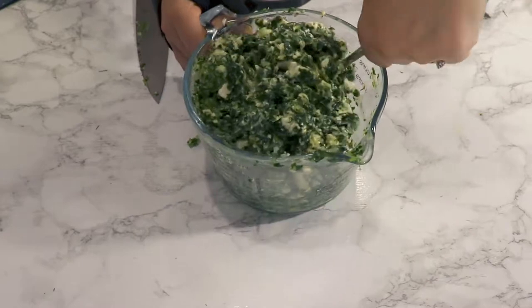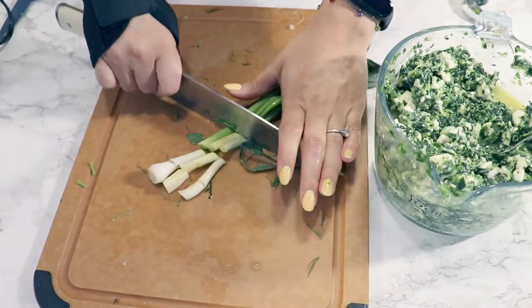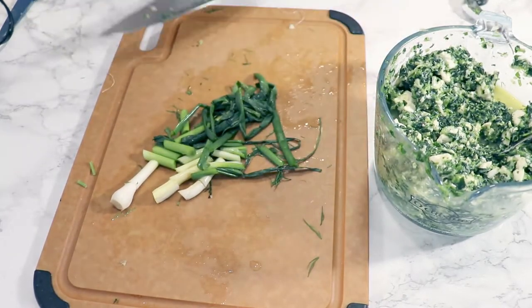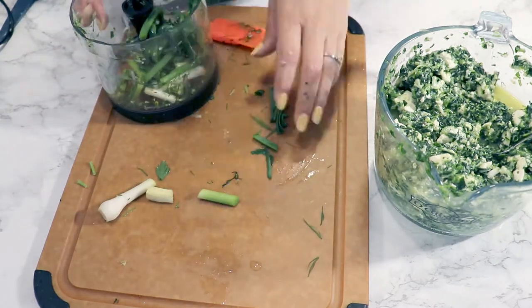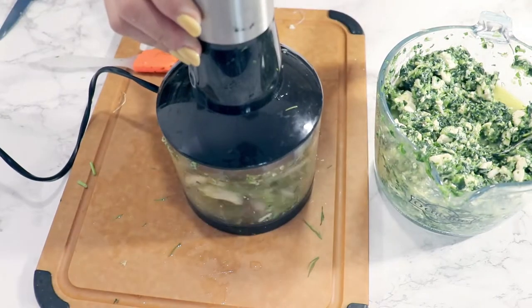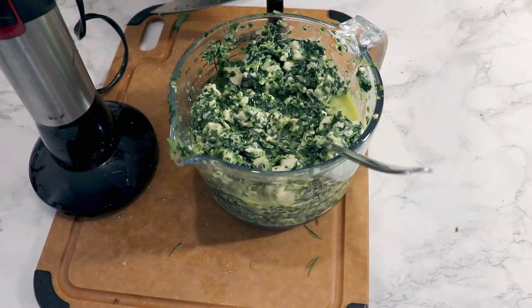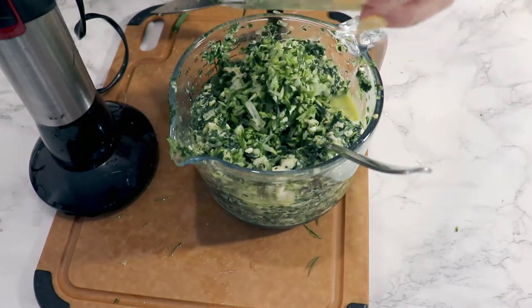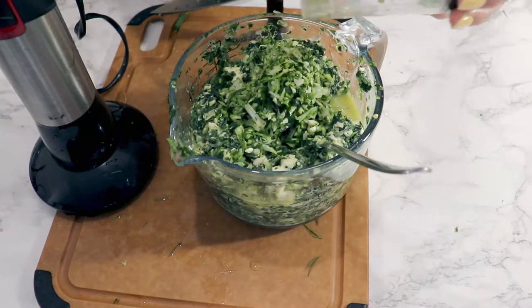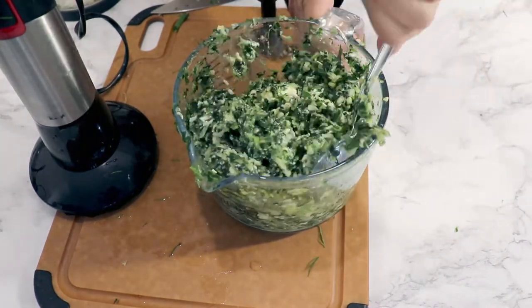The phyllo pastry also has some salt, so don't add more salt. The spring onion and garlic I also processed in the food processor to make them smaller, then added them into our cheese, egg, and spinach mixture. It's going to be super fresh and delicious, full of vitamins and color.